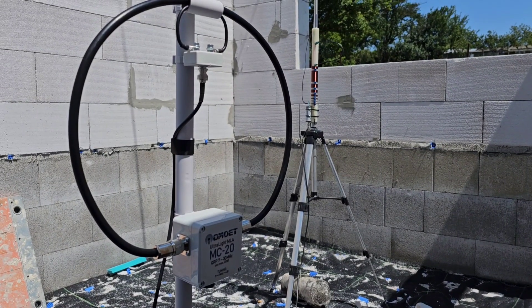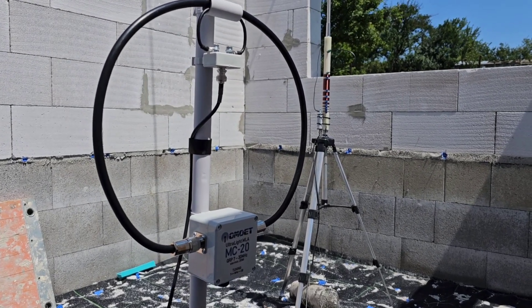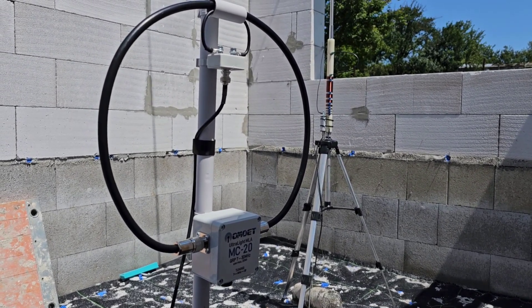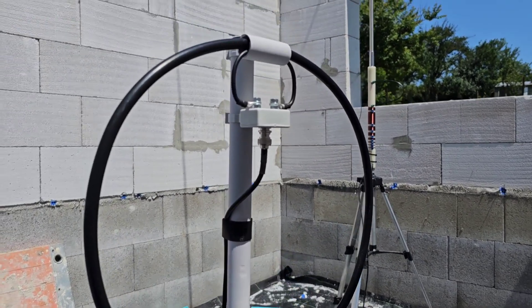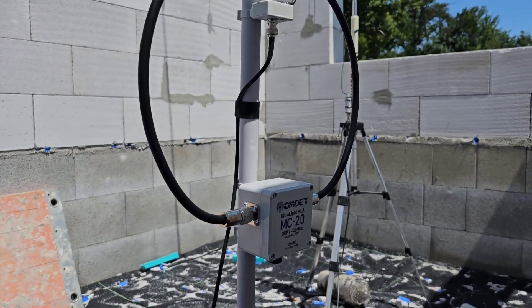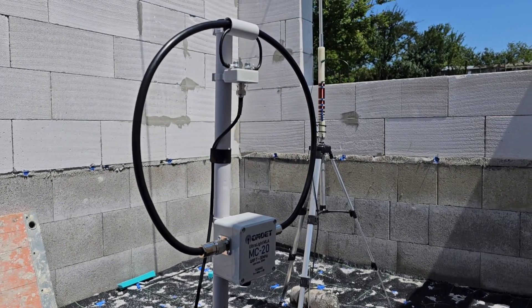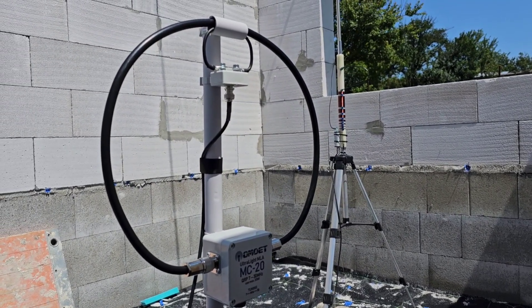Hi everybody, my name is Paul, Oscar Mike Zero Echo Tango. Welcome to this very short comparison video between a mini MC20 Magaloop antenna, which is made primarily for the 6 meter band.